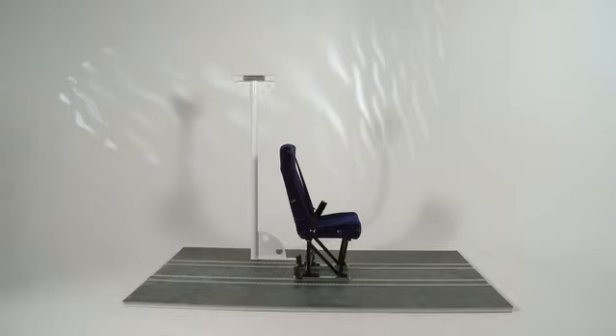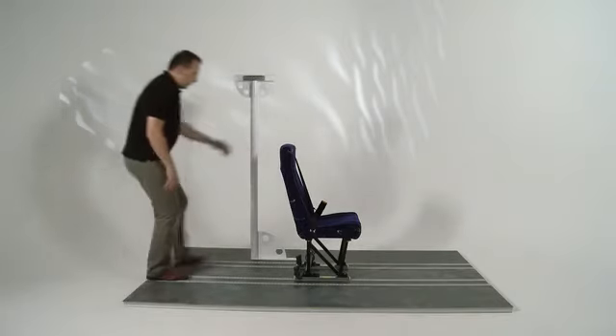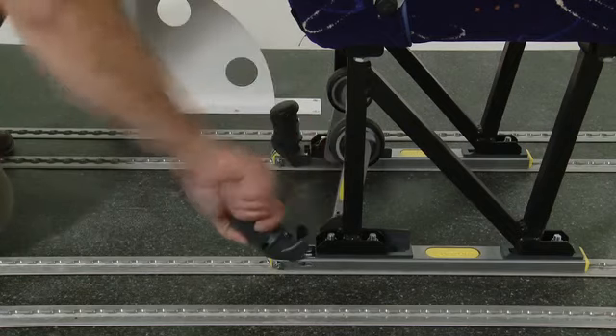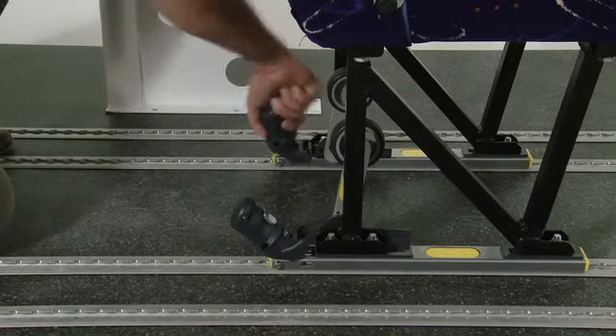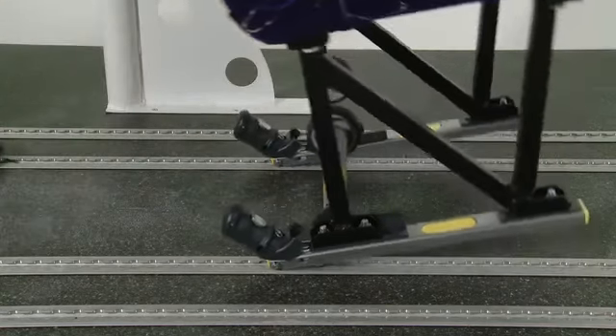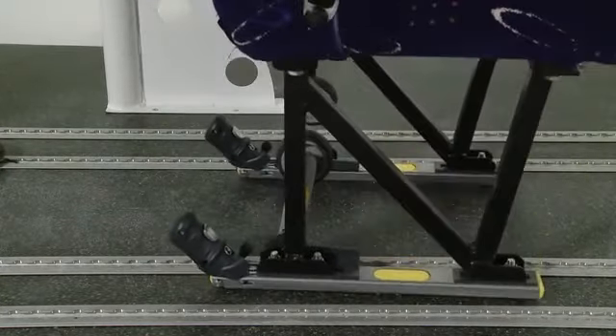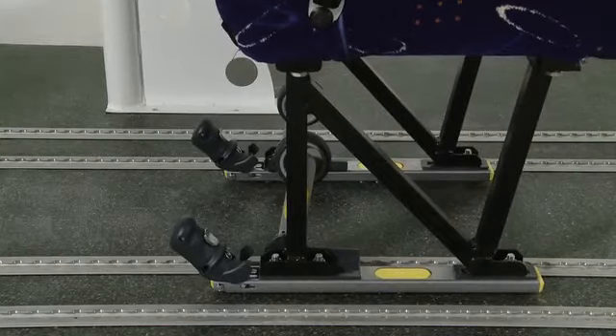To release the seat from the rail, unlock HAL by pressing the silver trigger and at the same time applying a slight forward pressure. Then pull the handle fully back like so. Tilt the seat backwards slightly to engage the location wheels and remove the seat from the rail.